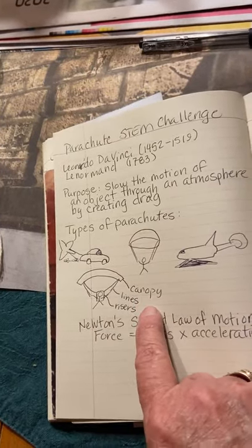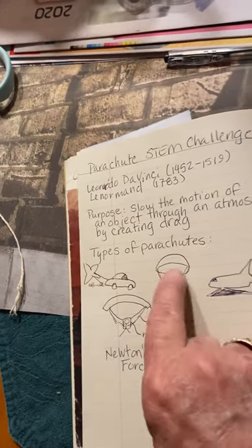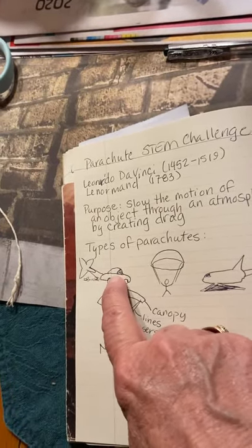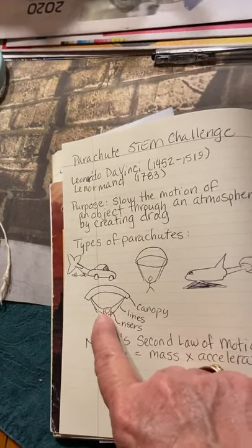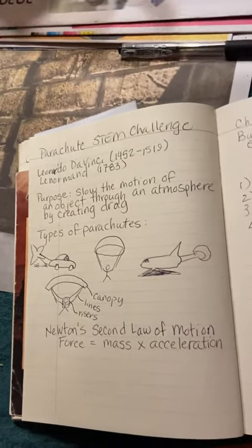The parts of the parachute are the canopy, which is the big shield or sail — that's exactly what it is, a sail. The lines are super important because they connect whatever you're trying to slow down to the parachute, and then the risers connect the lines to the person, the capsule, or the space shuttle that you're trying to slow down.